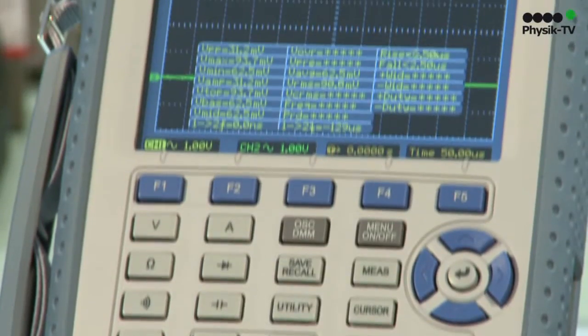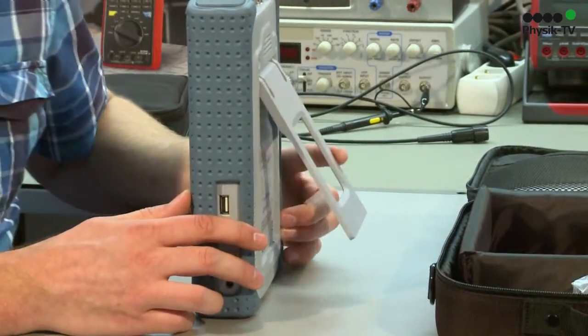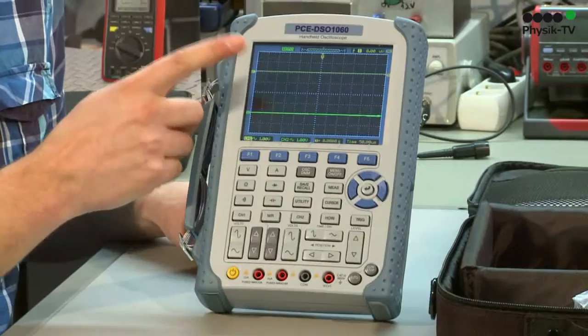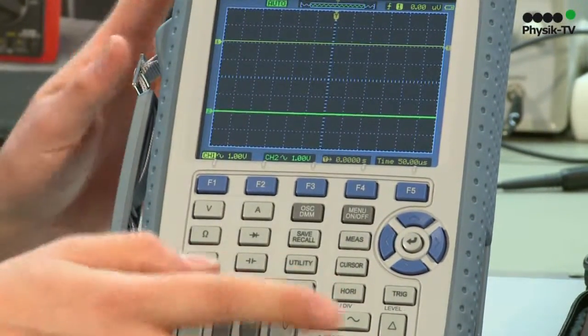When we turn the device on, you can see straight away the large display, which you can read very well in difficult places. The PCE DSO-1060 has on the reverse side a stand with which you can stand it on the table.